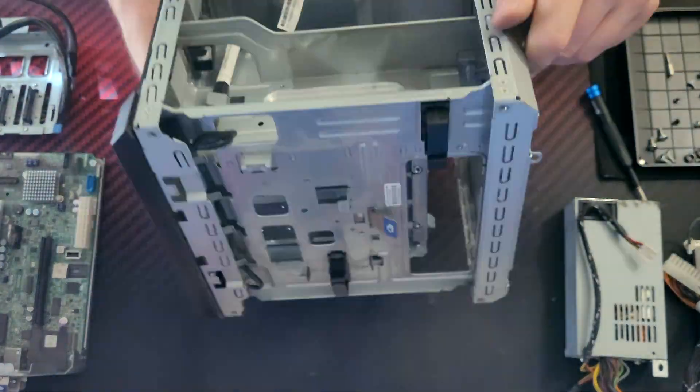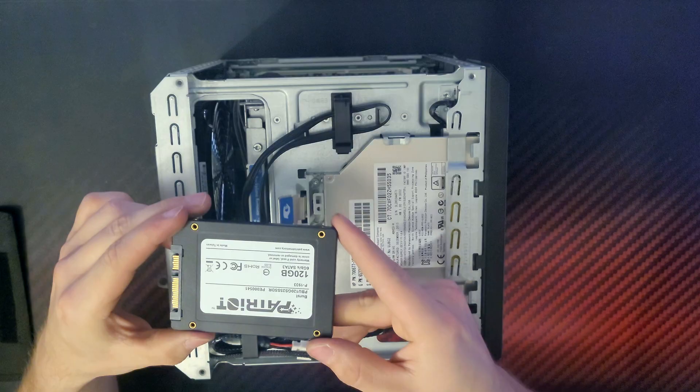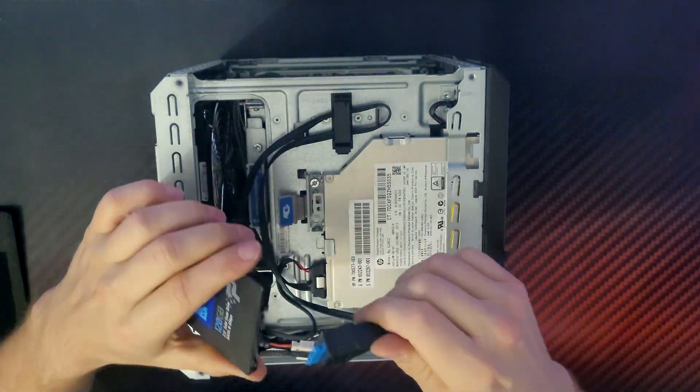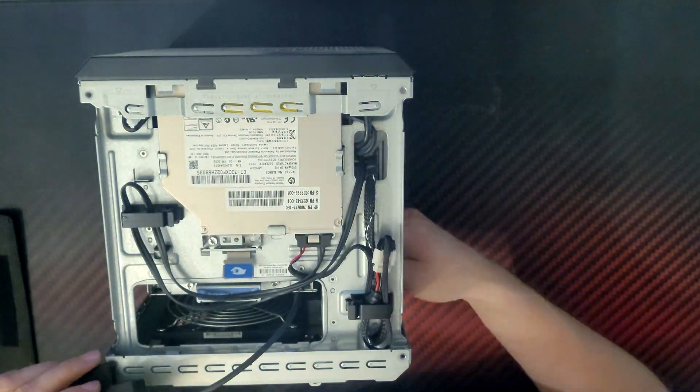Did I mention this microserver cost only 70 euros? After a big cleanup, I needed to start configuring the OS. But with the operating system installation, a lot of problems started. For full customization and mostly because of the ZFS file system, I chose to run TrueNAS Scale as the operating system. Plus it's free. For the OS, I wanted to use a separate 120GB SSD, which I connected with the internal USB connector using a special AliExpress SATA-to-USB adapter.